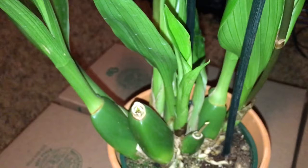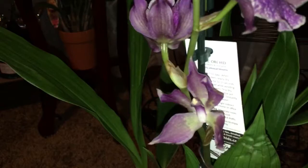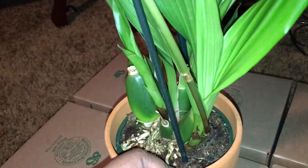Let's take a look right here — this is what an immature pseudobulb looks like. Once it gets a little bigger and a little taller, it'll also send out a flower spike from there. If you look at this flower spike here, you'll see that it is coming out of this immature pseudobulb right here.